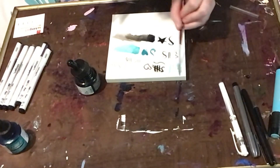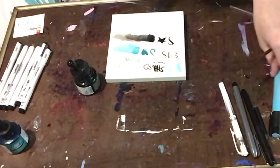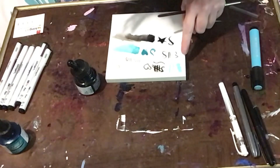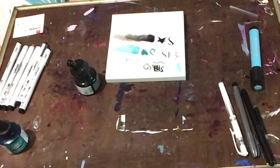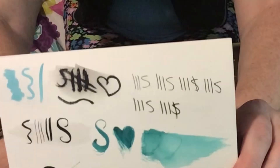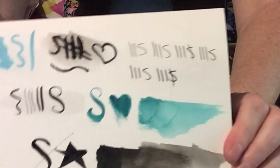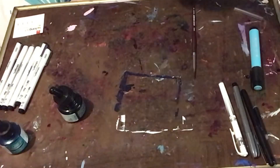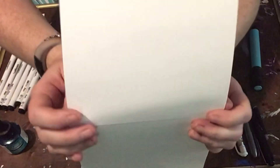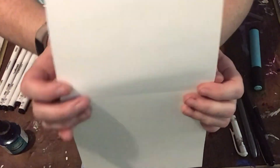And once dry, it looks like the Faber-Castell pen is pretty good - ever so light, but everything looks so nice. There's all my swatches. And if we look at the back of the page, it's all nice - there's no bleed through, no ghosting. So that is great.